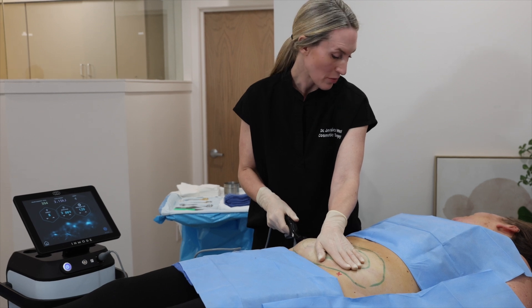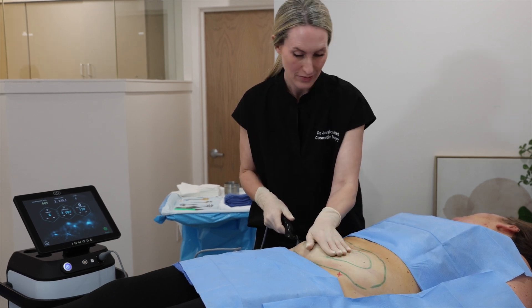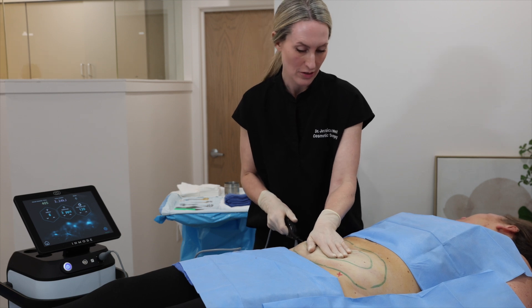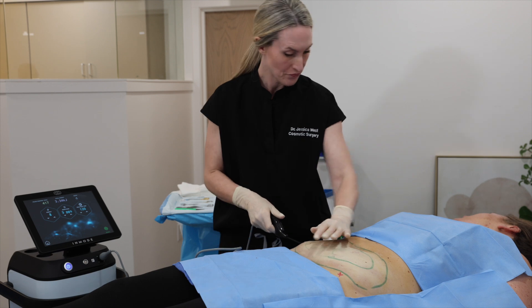So how are you feeling — any sharp pain? No, I actually feel pretty good, I don't feel anything. Wonderful. Any heat? No heat. Pressure? No pressure.